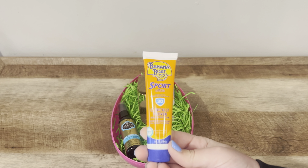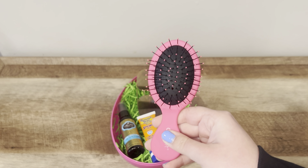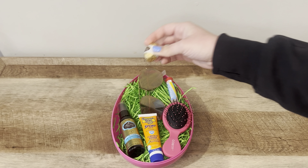Then I'm going to add some sunblock. Next I'm going to add a mini brush. Lastly I'm going to add these chocolate eggs and then put the lid onto the gift.